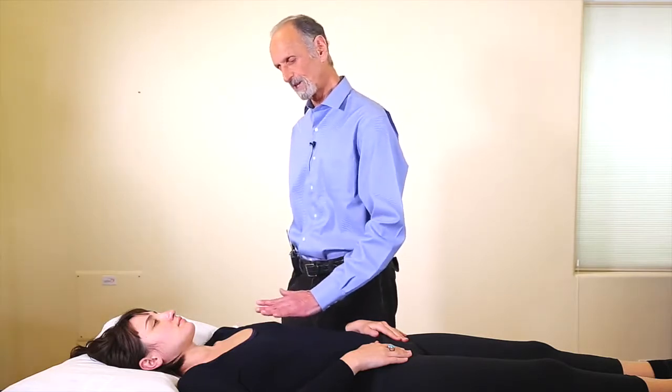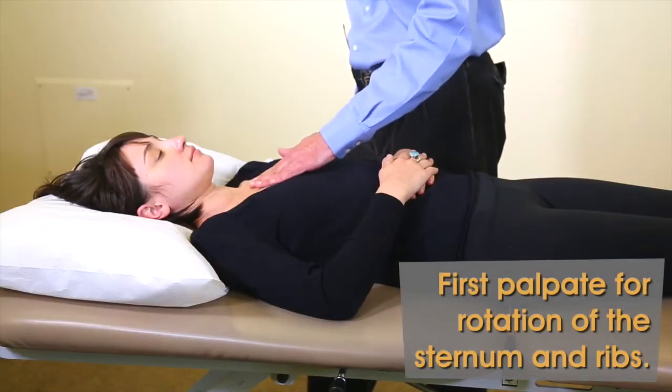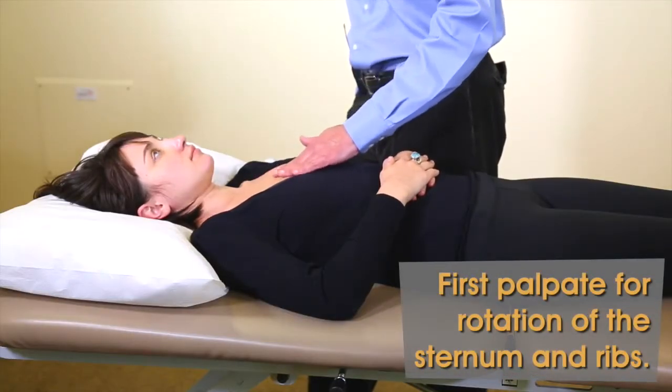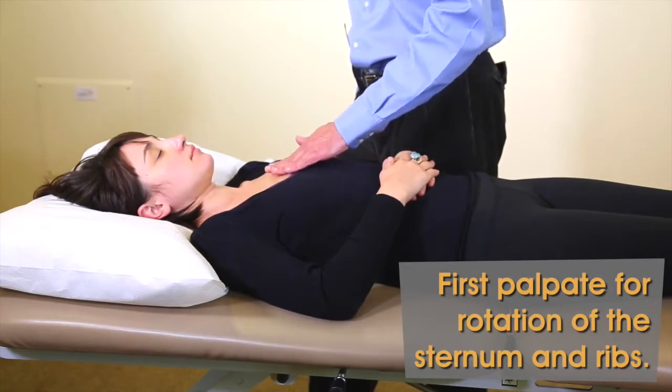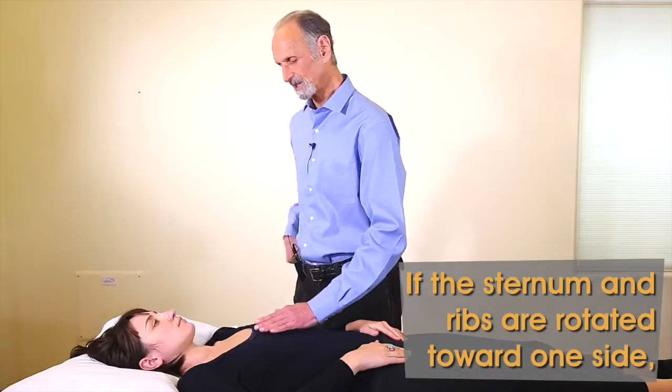Because if we don't mobilize the front, you will have chronic problems in the middle back. So we can palpate right along the edge of the sternum. And when I do this, I can feel that this side is lower and that side is higher — so you've got what we call a right rotation.